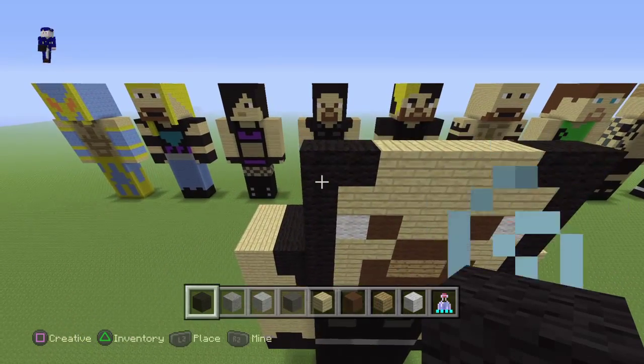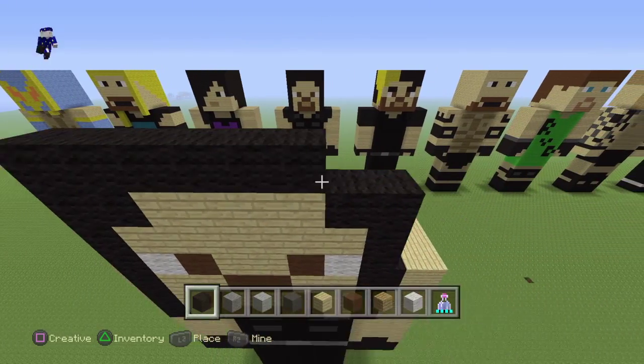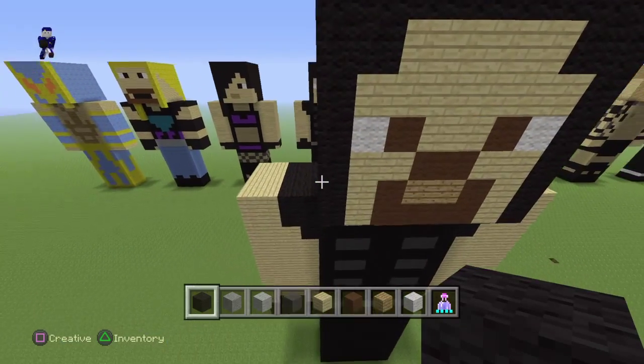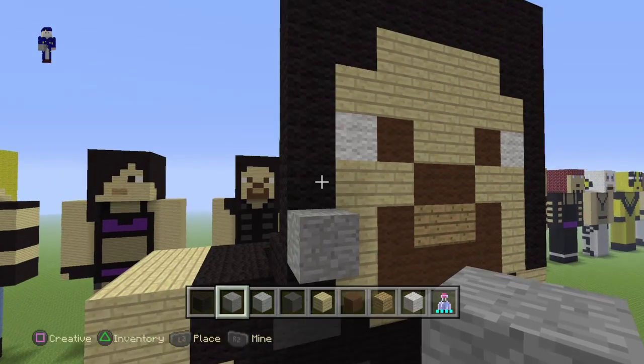Going on to the next section, put a row of black and then another row of black. This should be the height of his head — let me count just to make sure: one, two, three, four, five, six, seven.